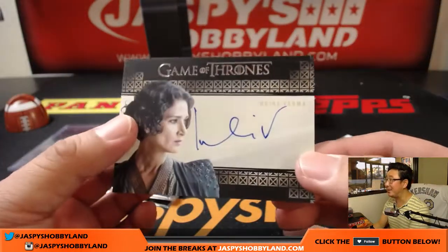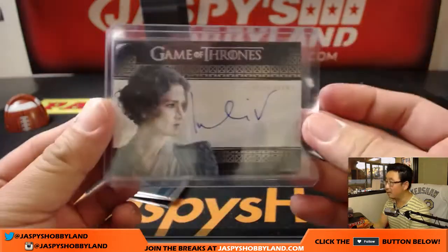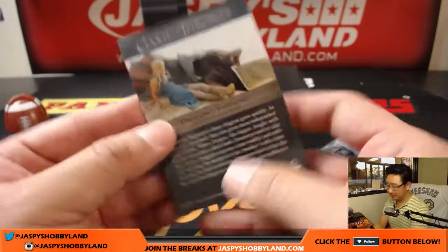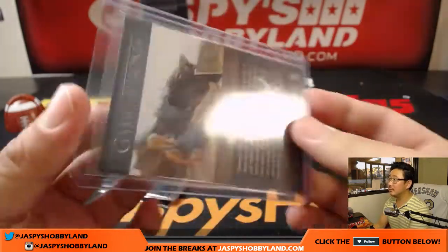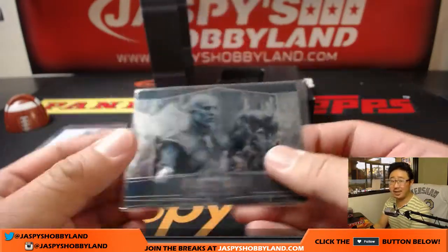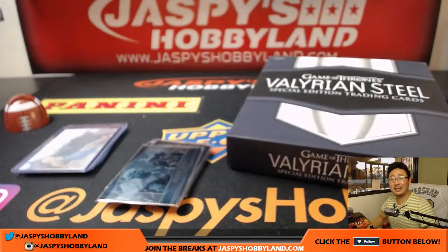Andria Varma — sorry, I got you Trevor — sleeve and top loader. I like her, I know who she is. She's the mother of dragons, she births dragons. One of Joe's celebrity crushes. Although I think I like her with darker hair — I think she was in Terminator Salvation. And this is the Night King at the end. And there you have it, Trevor — nice! Game of Thrones. More one-box breaks on jazbeeshobbyland.com. Thanks very much everybody, we'll see you for the next one. Bye-bye.